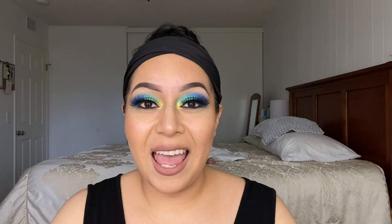Thank you guys so much for watching, subscribing, liking, and commenting. I hope you guys loved it as much as I did, and as always I will see you guys next time — bye!